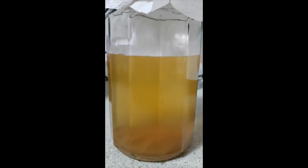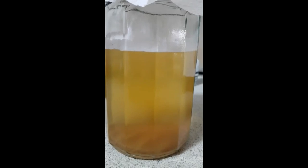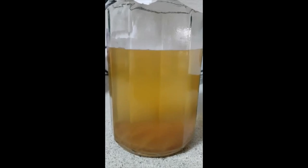Hey everybody, hope you're having a great day. Just giving you an update on the grow-your-own kombucha SCOBY experiment. This is two to three days after I made the mixture and made the previous video, where I'm using a commercial kombucha drink to grow my own new SCOBY.